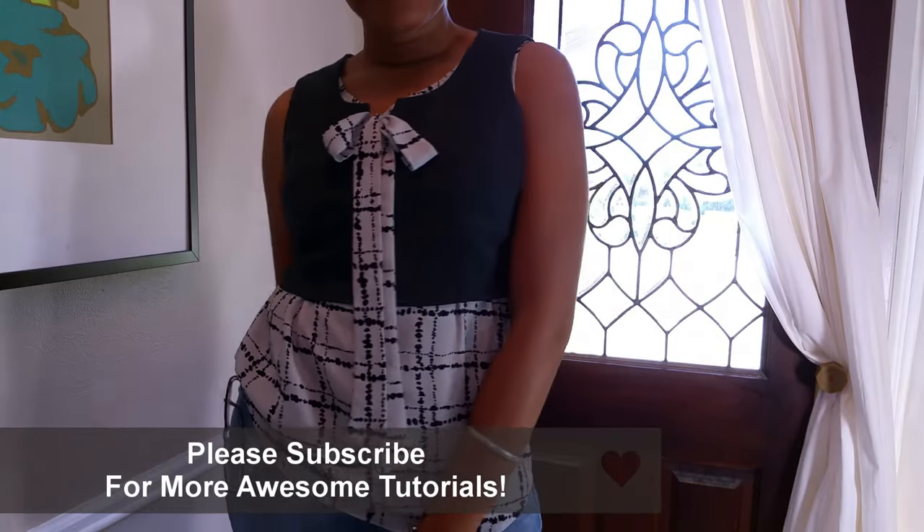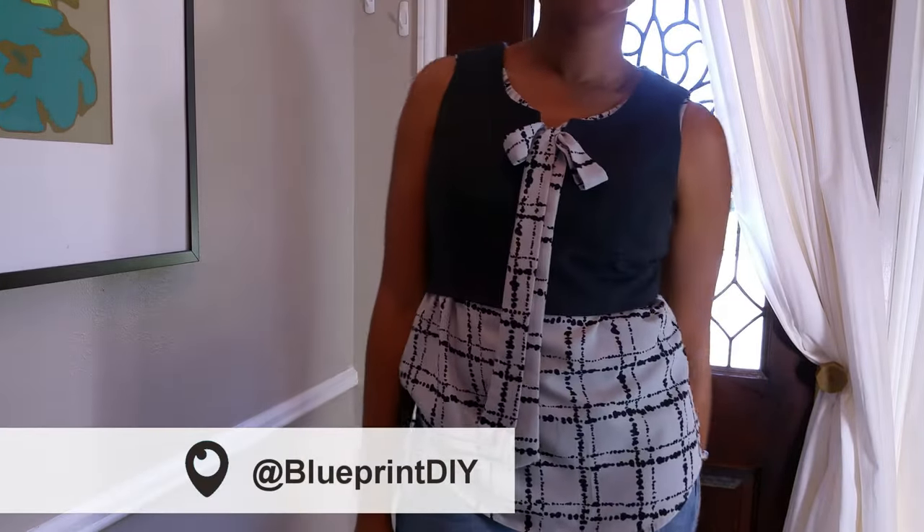Okay guys, don't forget to subscribe and follow me on Periscope for weekly sneak peeks. I hope you guys enjoyed that. Please let me know if you decide to try it, and I will see you guys again next time. Bye!